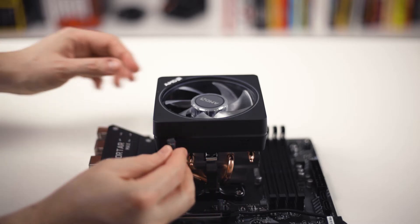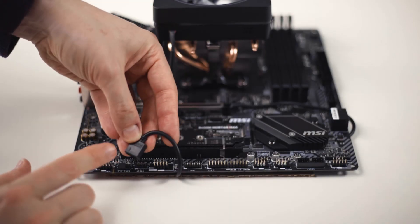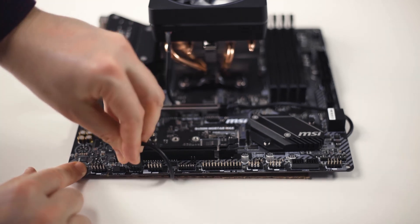For full RGB glory you need to connect a second cable from the fan to the RGB connector on your motherboard. To avoid any damage make sure the arrow on the connector matches the 12 volt marking on the RGB pins.